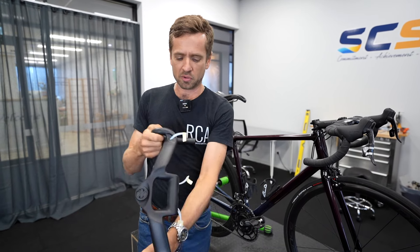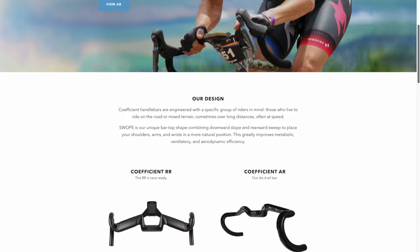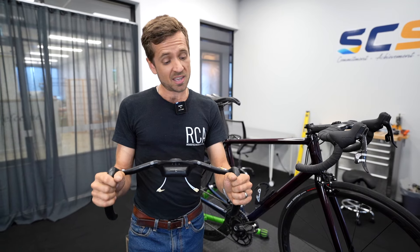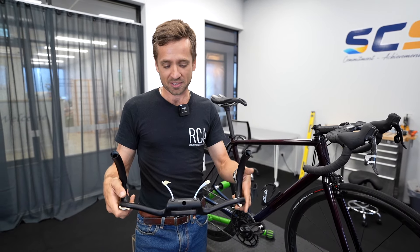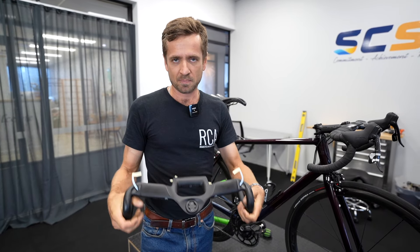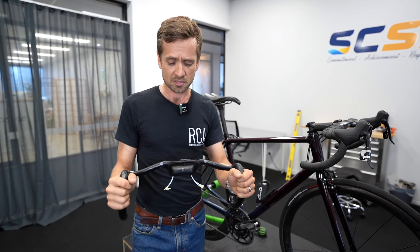This is an American-based company called Coefficient Cycling — their little logo is on there. They're based in Portland, Oregon. A friend of mine, Colby Pierce, a well-known bike fitter and masters athlete in the US, told me to get a set about a year and a half ago. I forgot, and about three months ago I finally ordered a set. Luckily Pushy's had stock so I grabbed a set there rather than dealing with prohibitive US shipping.